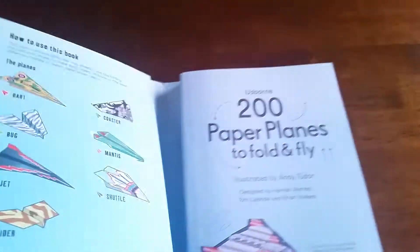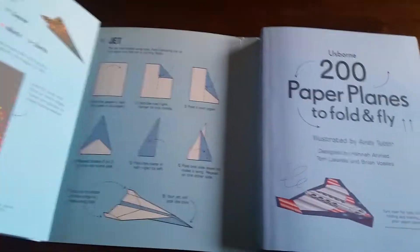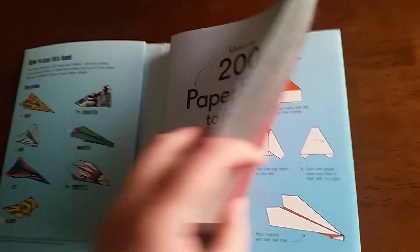So 100 came with four plane options. This one has seven. They're both on the front and back covers as options of instructions.